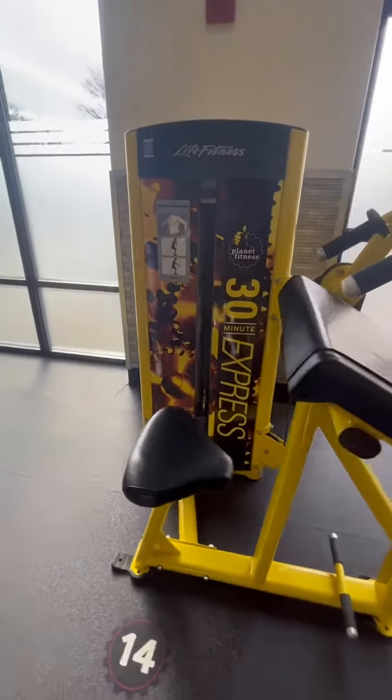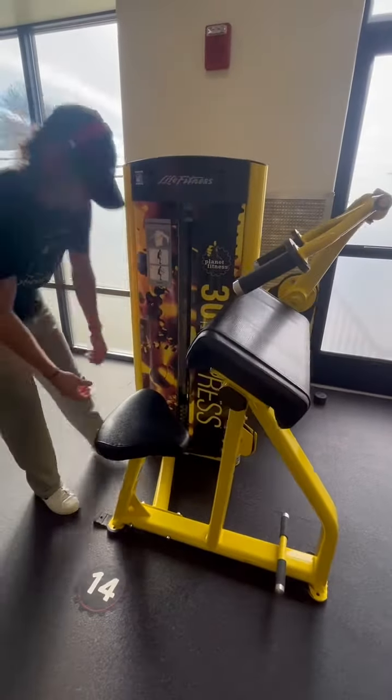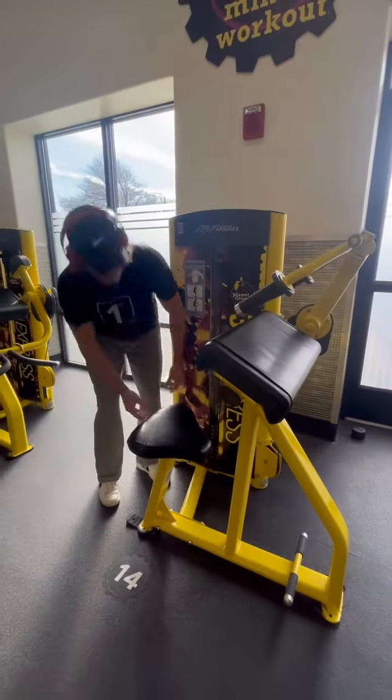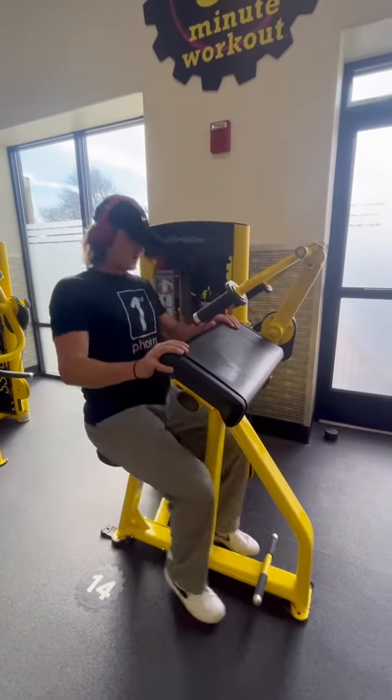Alright guys, this is the seated tricep extension machine at Planet Fitness. First thing you're going to do is adjust your weight — make sure it's not too heavy, not too light. Adjust your seat as well. You're going to have to play with it a little bit, see what works best for you for your height.